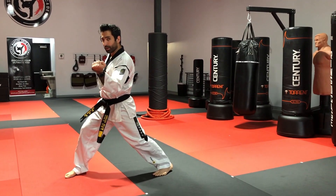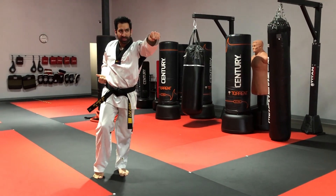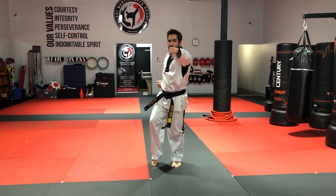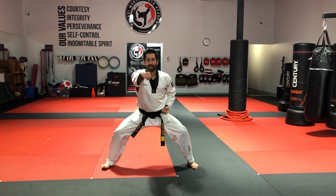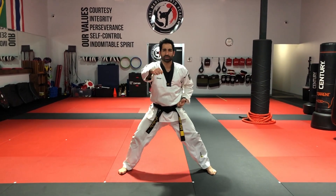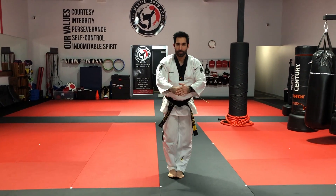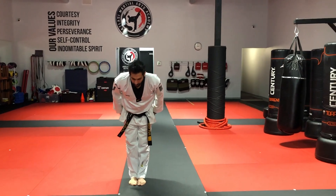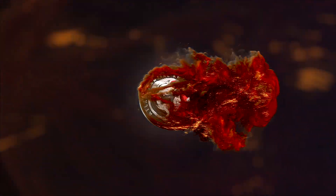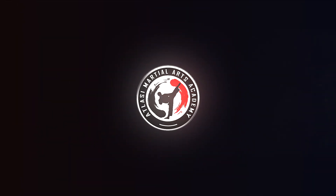Finishing up with our horse stance punch — coming up, aiming in the center, exactly where we started. Dropping to your horse stance, and tape. Make sure you push your knees out — don't lean on one side every time you step to the horse stance. Finishing the pattern: right leg returns through, coming back to center, and back.